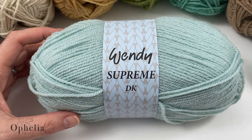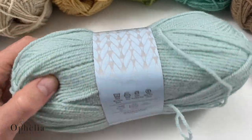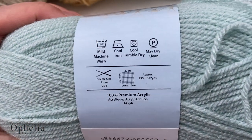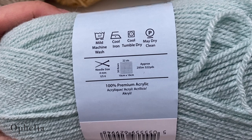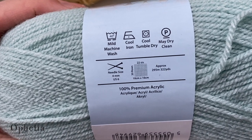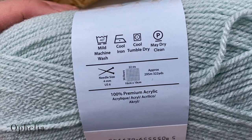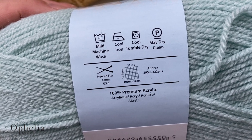I am using Wendy Supreme and it's 100% premium acrylic. It's a DK weight, so normally for a 4mm crochet hook, but I will be using my 3.5mm as usual.